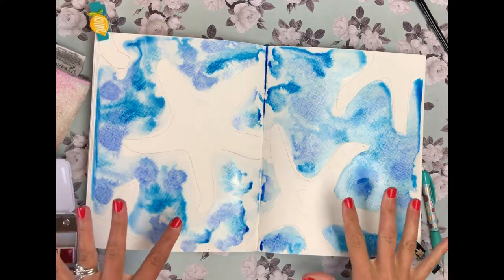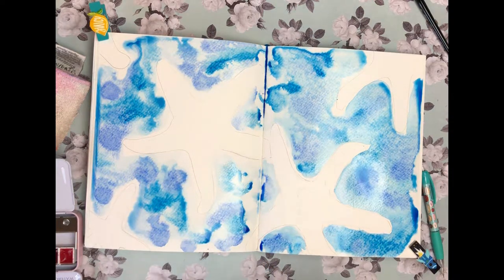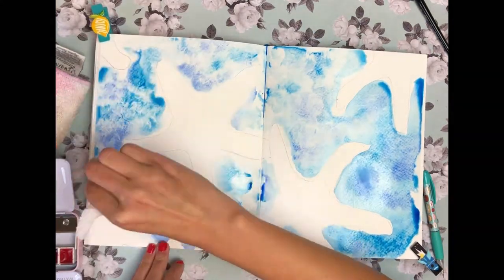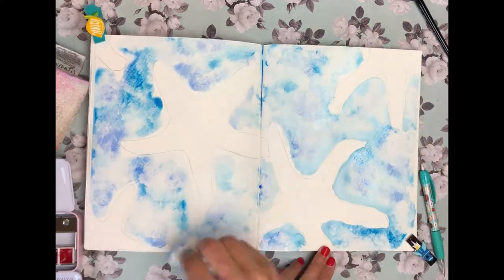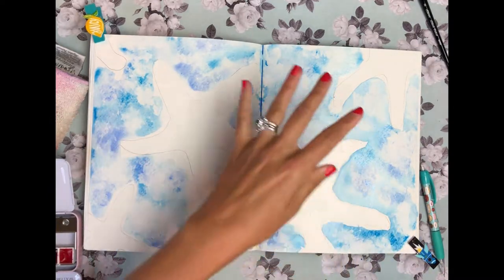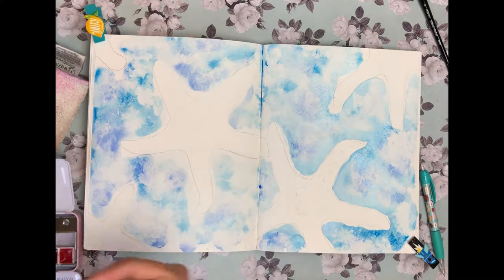I'm going to let this dry a little bit and then go back over it with a clean wad of toilet paper and just lift some of this pigment to give it some dimension — some lighter colors — and that's just going to denote some reflection in the water. While we're waiting for this background to dry, I'm going to go in with my number 12 brush on the edges of the starfish on the right side and give it a dark shadow outline, just to show that the light source is over here and the starfish is in shadow on this side.